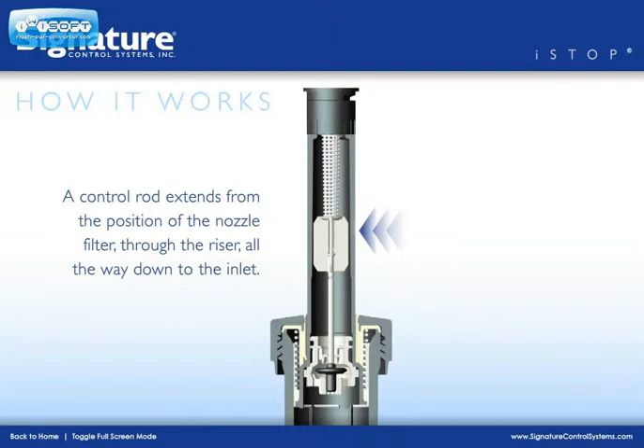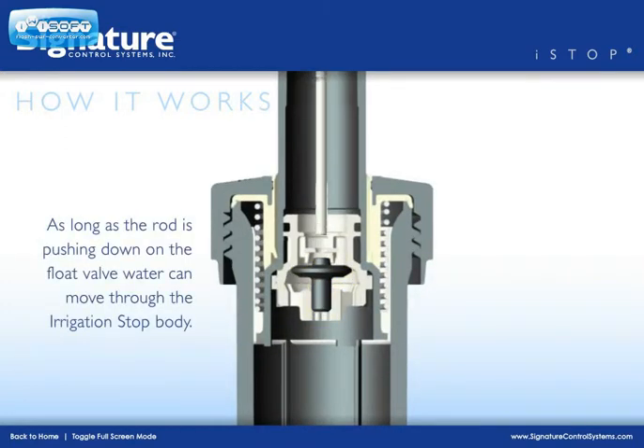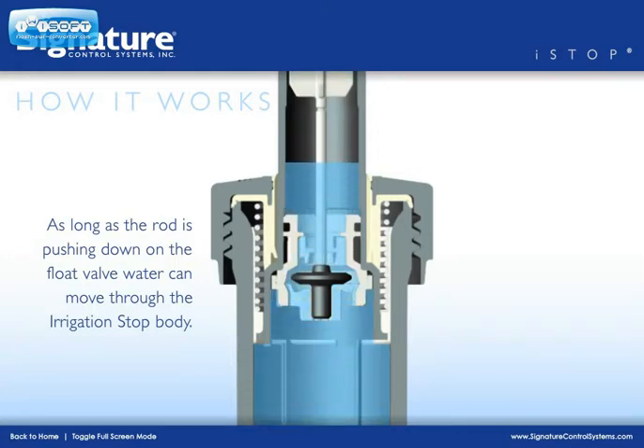Here's how it works. A control rod extends from the lower position of the nozzle filter through the riser all the way down to the inlet. The inlet contains a device with a floating plastic valve. As long as the rod is pushing down on the valve, water can move through the I-Stop body and the sprinkler can operate normally.